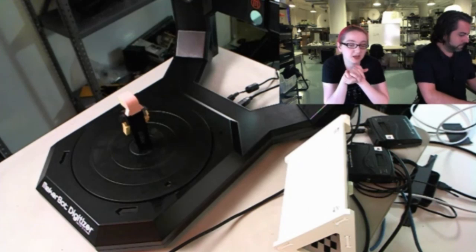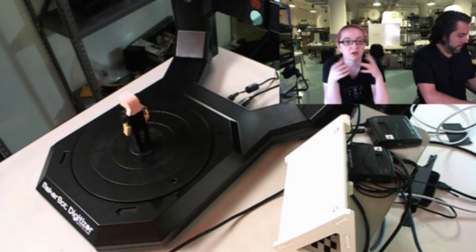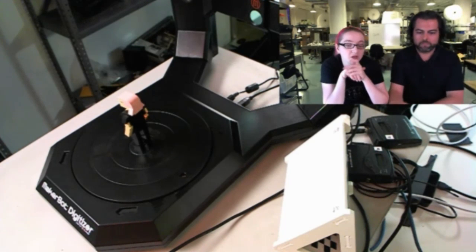I've seen DIY scanners that do it this way. The trick is just to have software that takes all that together and turns it into a mesh — that's actually kind of the hard part. The Digitizer comes with software.